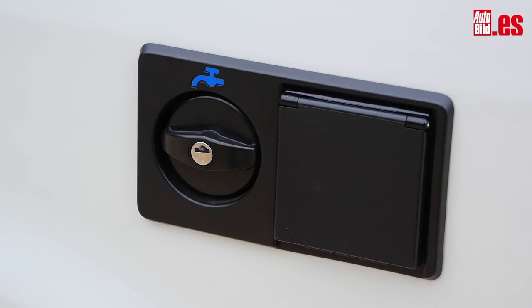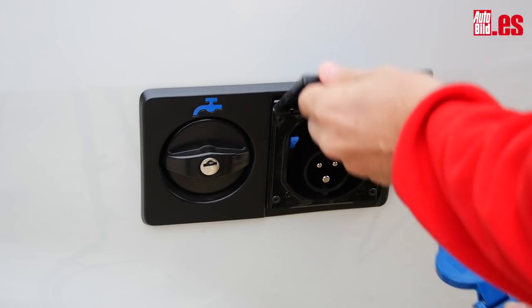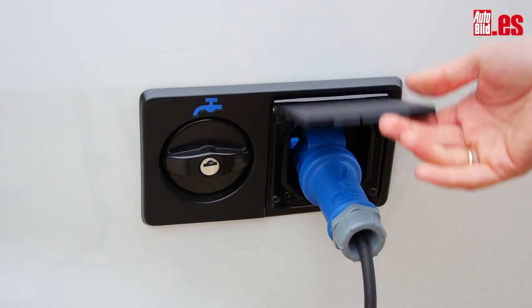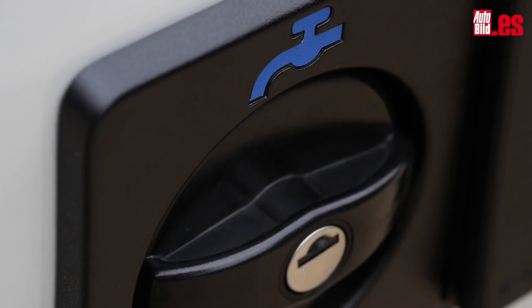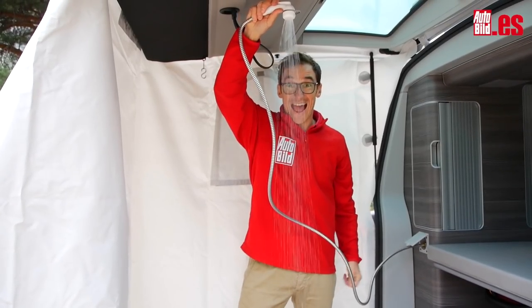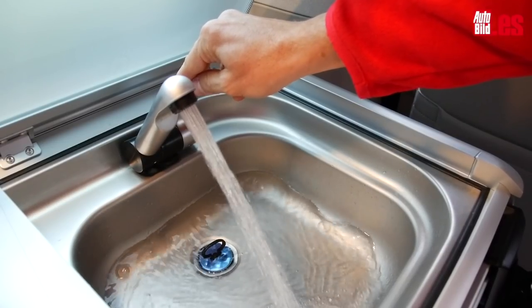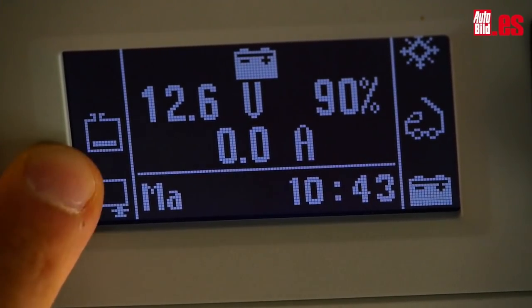En la parte exterior está la toma de corriente a la que puedes conectar el vehículo en un camping para recargar las baterías si vas a estar más de dos o tres días detenido. Aunque si te vas moviendo no es necesario, porque se recargan de forma autónoma como la batería principal. Justo al lado está la toma de agua para cargar el depósito, que tiene solo 25 litros, algo escaso si tu intención es tomar una ducha diaria —y el agua está fría, así que no es lo más recomendable—. Este depósito sirve también para surtir de agua al lavabo, y en el monitor central puedes comprobar la capacidad del tanque.